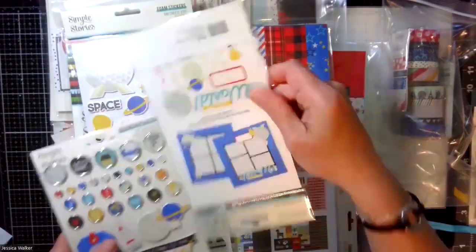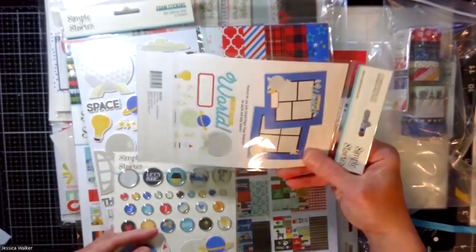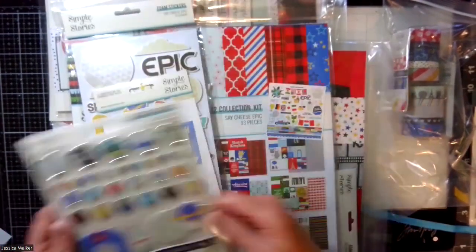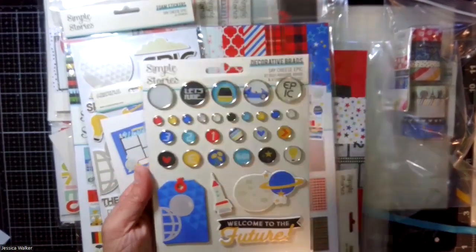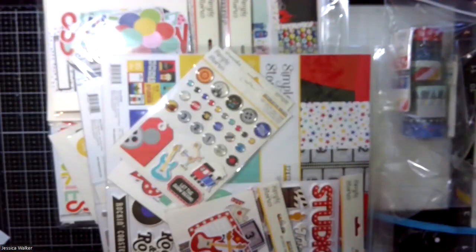Then I have the bits and pieces pack, which lets you make a page. This has a big title, the dome, a couple of cute little things, and then the Brads. Perfect — I did not get an extra piece for those.